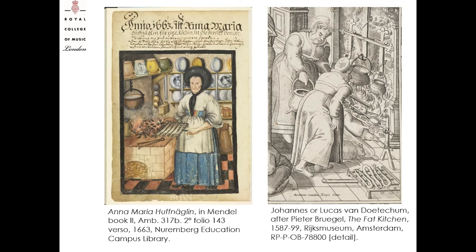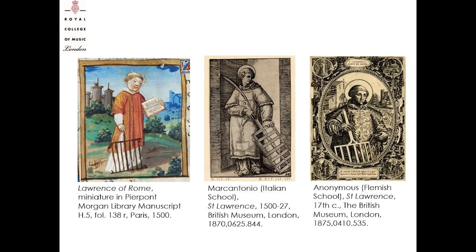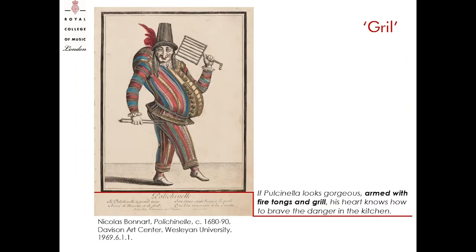Plenty of iconography from the 16th and 17th century illustrates cooking scenes with gridirons, both in noble and humble kitchens. Gridirons are also dominant in iconography relating to saints, especially St. Lawrence, as a symbol of their martyrdoms — they represent the inflamed grate on which the martyrs were killed. Moreover, the same gridiron appears in several iconographies such as this French-colored etching by Nicolas Bonnard, showing Pulcinella literally armed with fire-tongs and grill. He is a stock character of the Commedia dell'Arte, holding the gridiron with his left hand and the fire-tongs with his right, suggesting that the grill was used somehow as a theatrical prop during the performance.